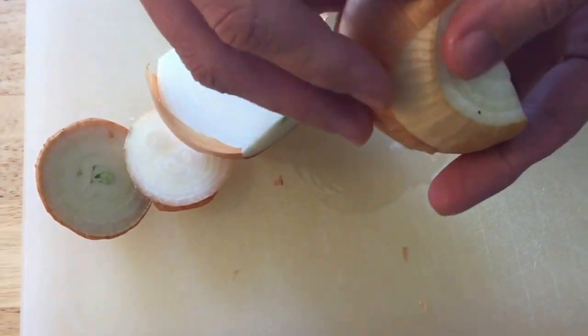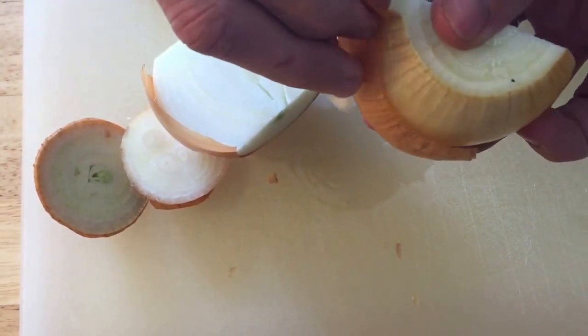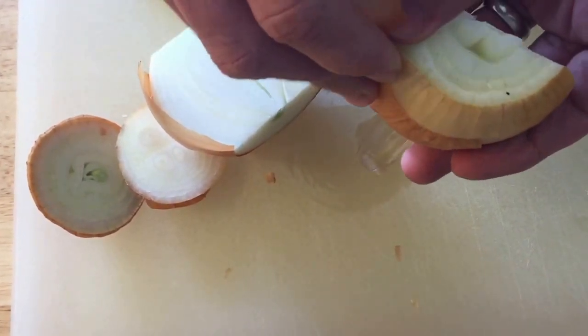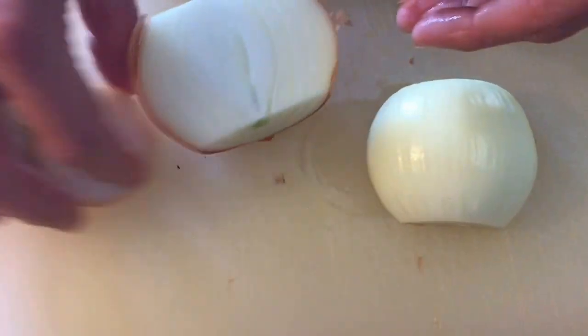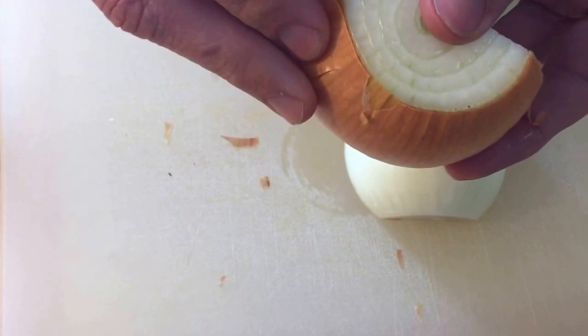Chopping an onion is a pretty essential kitchen skill, so this is something you'll have an opportunity to have a lot of practice with.